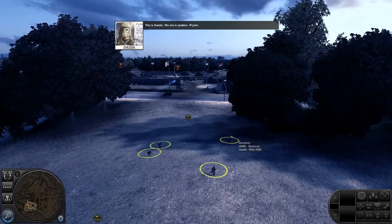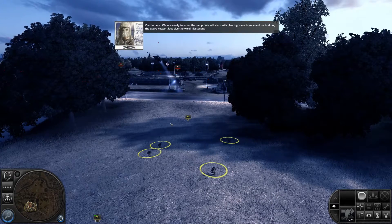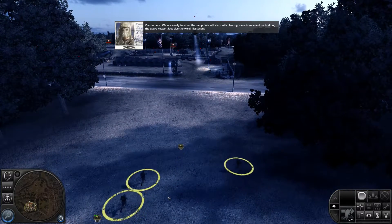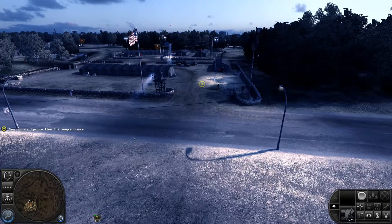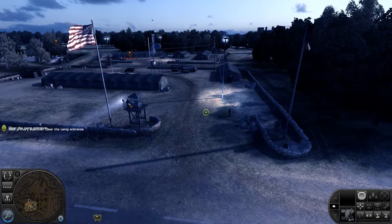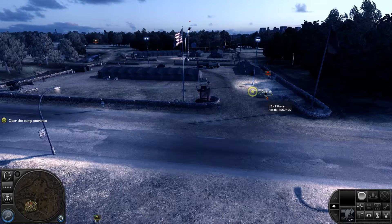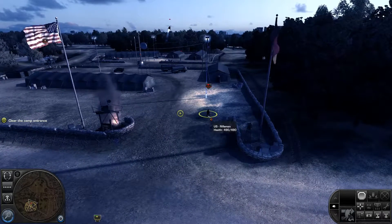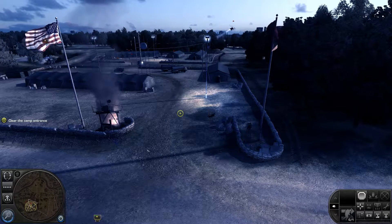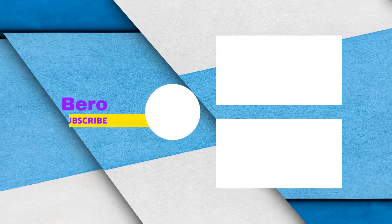This is Zvezda. We are in position. We are ready to enter the camp. We will start on clearing the entrance and neutralizing the guard tower. Just give the word, Lieutenant. Engaging. Hit. Fire. Moving.